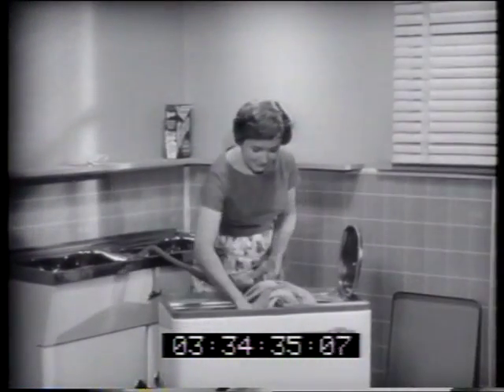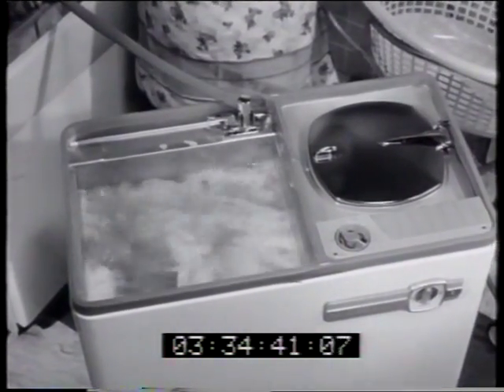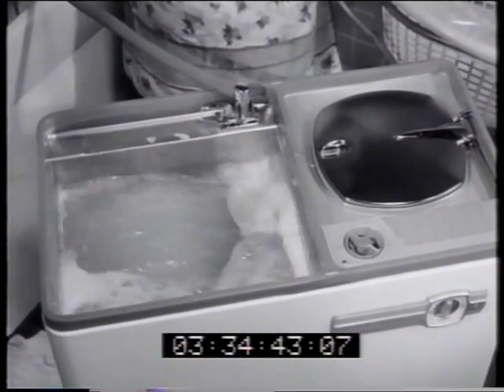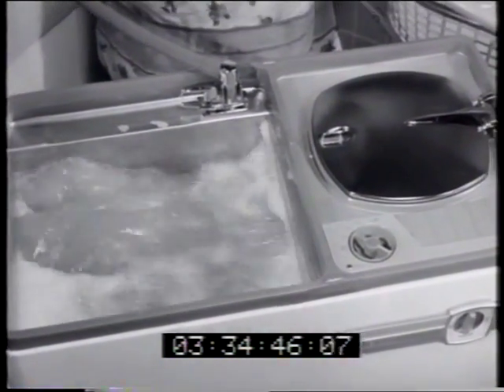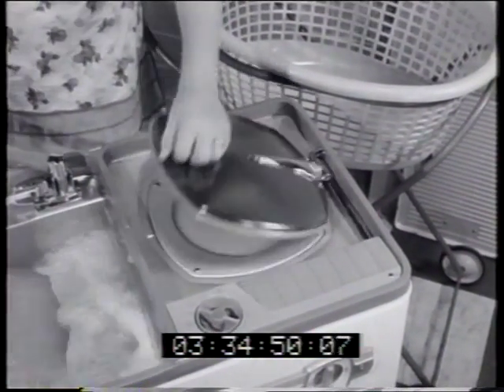Then, easily and quickly, the blanket is transferred to the rinse and spin dry compartment. And because it has twin tubs, the Hoovermatic handles two full-size double blankets at once — while one is being washed here, another is being rinsed and spin-dried here.